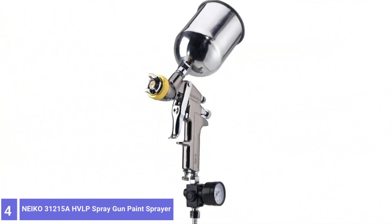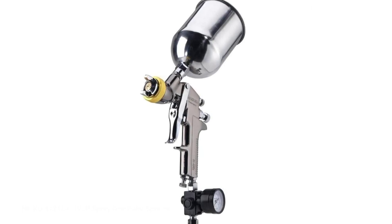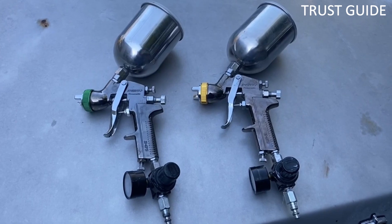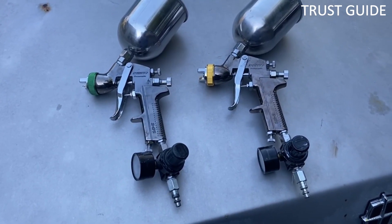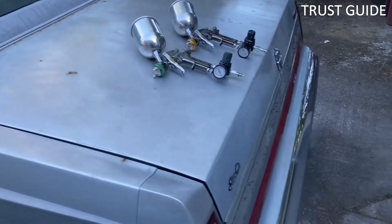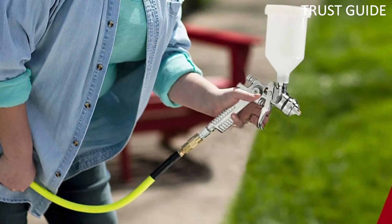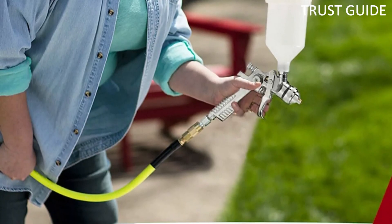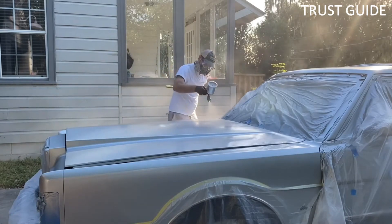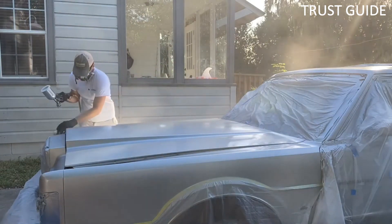Number 4: Neiko 31215A HVLP Spray Gun Paint Sprayer. The Neiko 31215A lets you control the pattern thanks to the knobs located on the back or underneath the gun. The gauge is easy to read no matter which way you're holding the gun. This 1.7mm nozzle is great for finishing work and not so great for spraying bases. The low weight fights spray fatigue, letting you paint for longer. The gravity feed cup ensures a smooth and consistent result. It's important to always give your new sprayer a good cleaning when you receive it — the same applies to the Neiko 40 PSI Air Spray Gun — as this removes dust and leftover residue from manufacturing that could foul your paint.